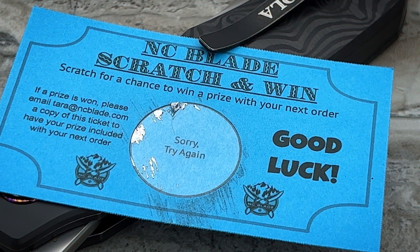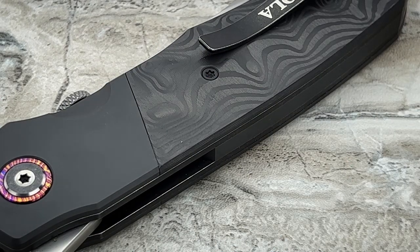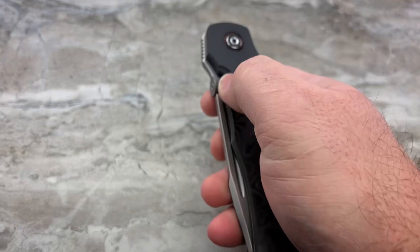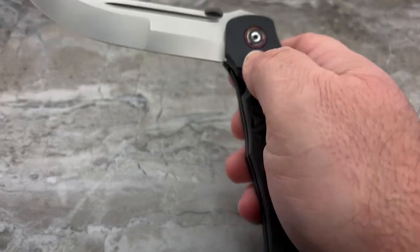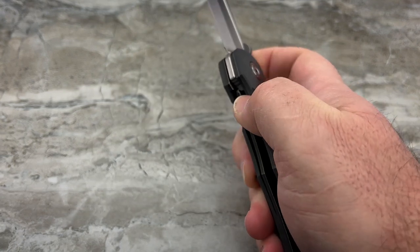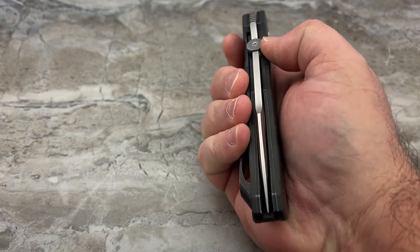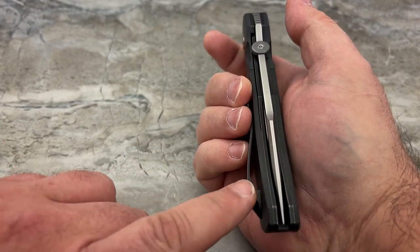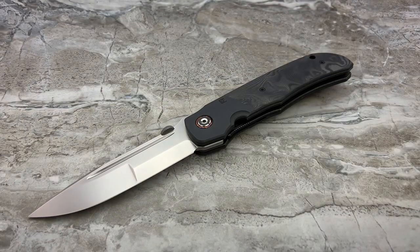If you watched my original video on the amazing CKF Bob Terzola Eagle Rock production knife, you'll remember that I had two pretty significant issues. The biggest issue being: if I went to use the thumb disc to deploy my blade, it would push the blade over so far that it was rubbing on the lock side liner.